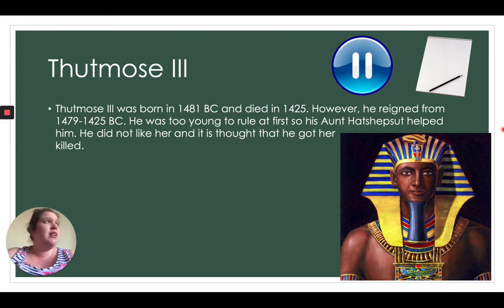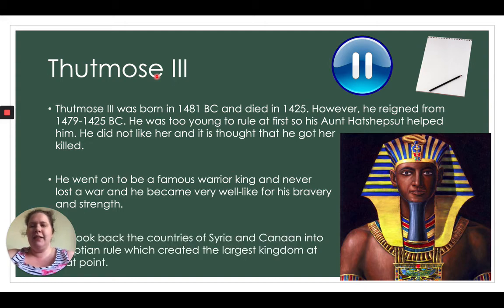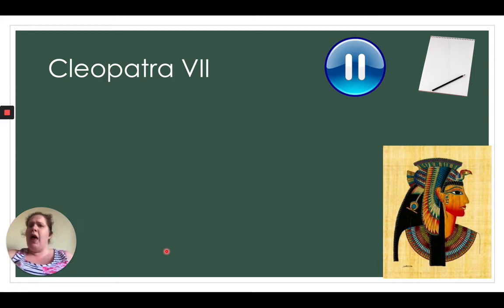Back in those days, if a pharaoh didn't like somebody, he could just have them killed — a bit scary! Thutmose III went on to be a famous warrior king and never lost a war. He became very well liked for his bravery and strength. He also took back the countries of Syria and Canaan into Egyptian rule, which created the largest kingdom at that point. Pause the video and draw a picture of Thutmose III, surrounding him with amazing facts.